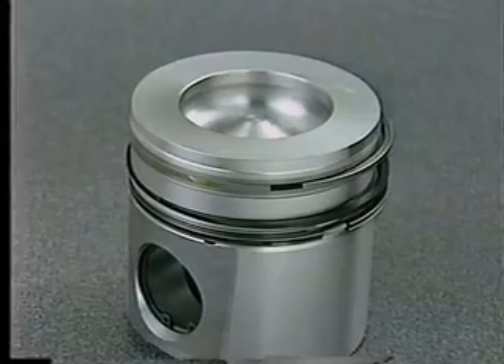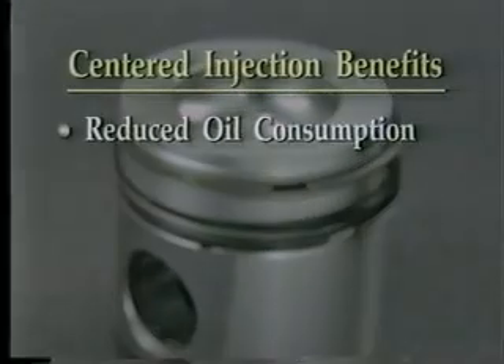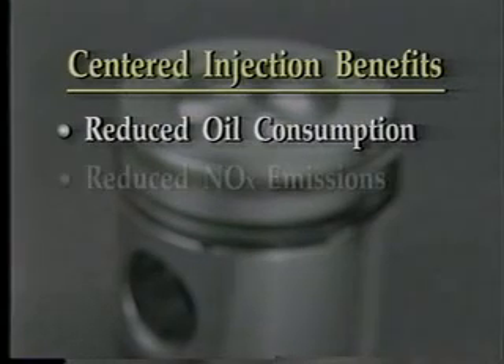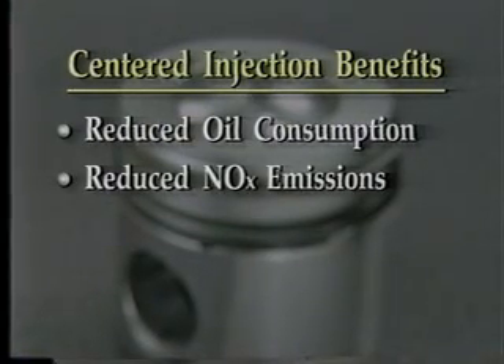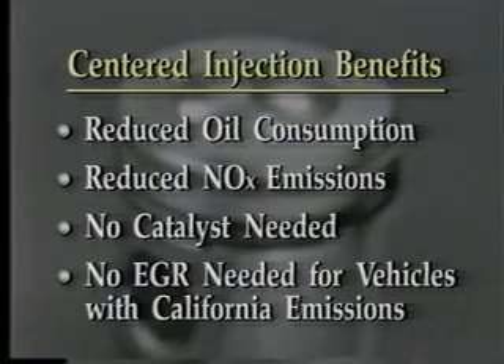Centered injection improves durability of the rings. Other benefits include reduced oil consumption, reduced oxides of nitrogen emissions, and the elimination of a catalyst and an exhaust gas recirculation system on vehicles equipped with a California emissions package.